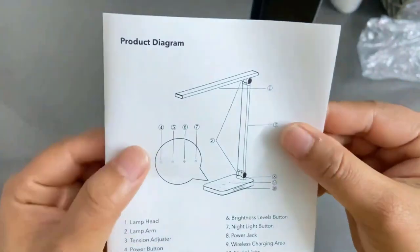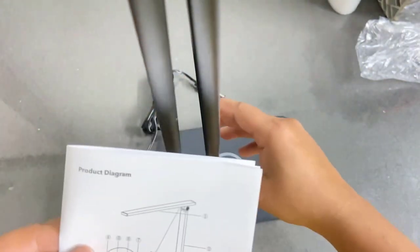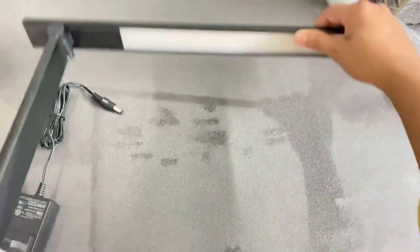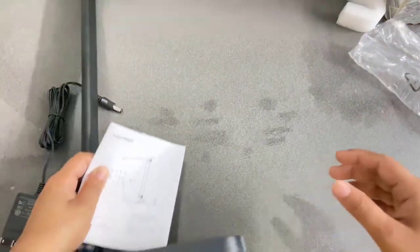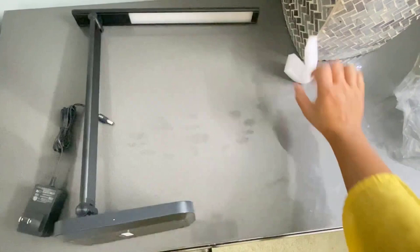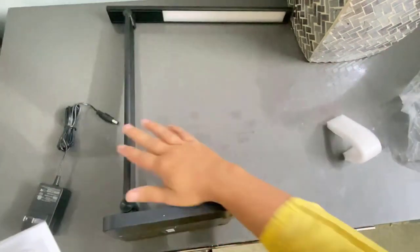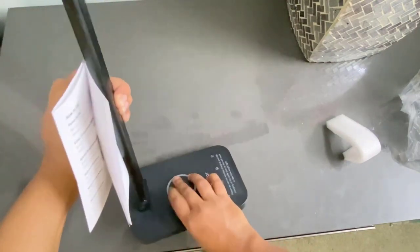Here is the product diagram. Part one is the top section — we can easily move it. Here is the full light section, and this bar is part two. The bendable corner is part three, as mentioned in the user manual.